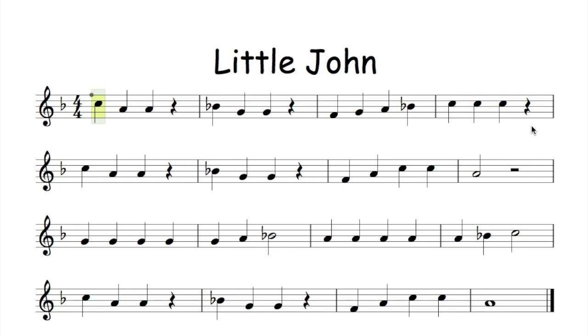So what we're going to do is clap the rhythms for Little John and we're going to see if we can do it in time. I'll count in four and then we'll clap all together. Ready? One, two, three, four.